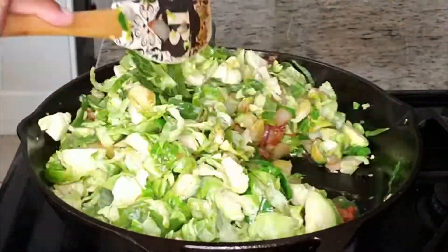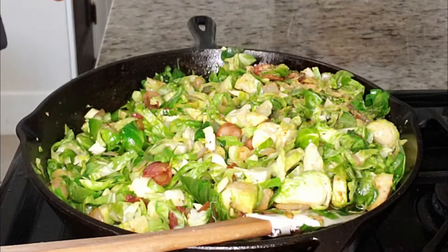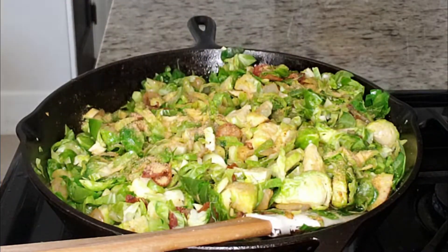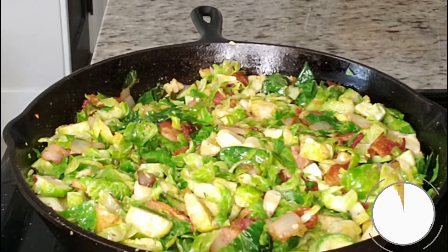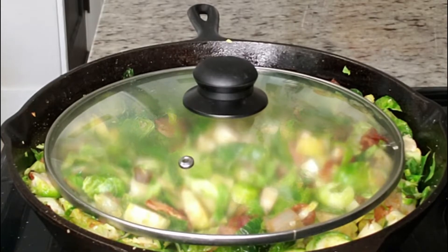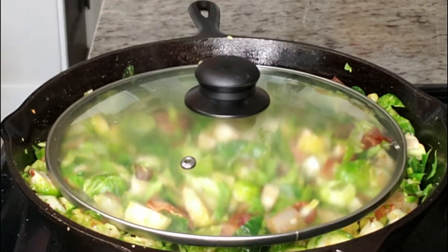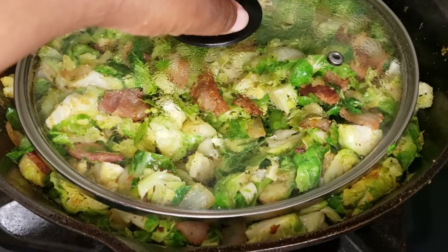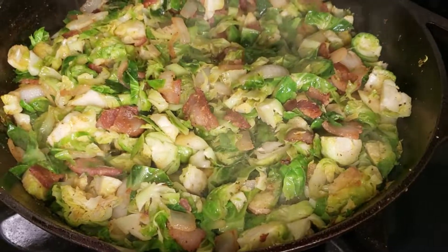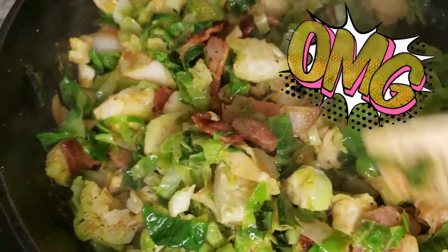Then I'm going to add in the other half of our Brussels sprouts and, of course, add more seasonings. Once we do that, I'm going to cover the Brussels sprouts with the lid. As you can see, this lid is way too small, but I don't have a lid big enough for this cast iron, so this will have to work. We're just going to place the lid on for about three to four minutes until our Brussels sprouts start to sweat.